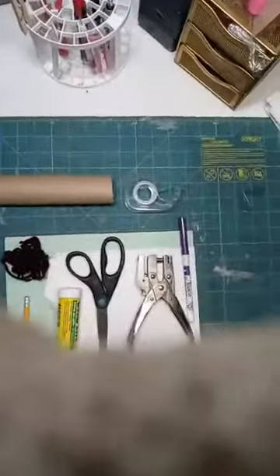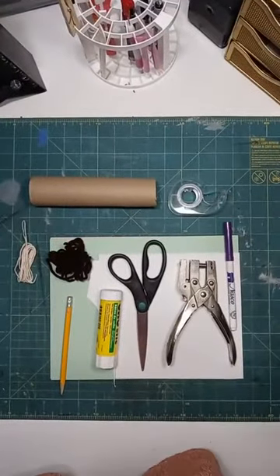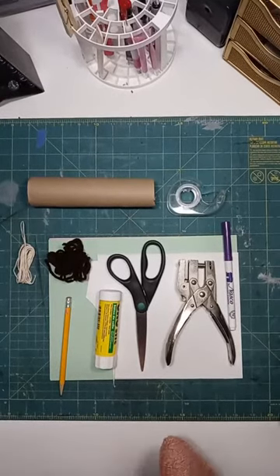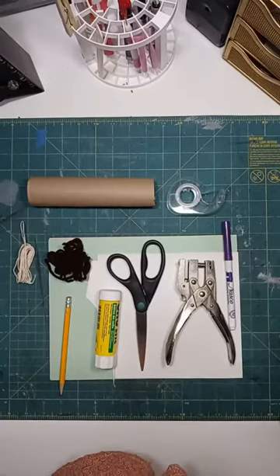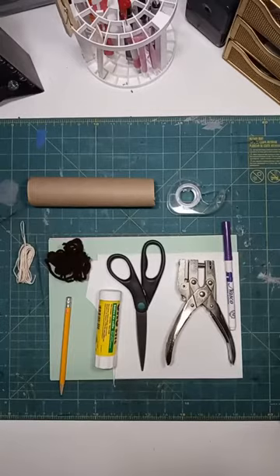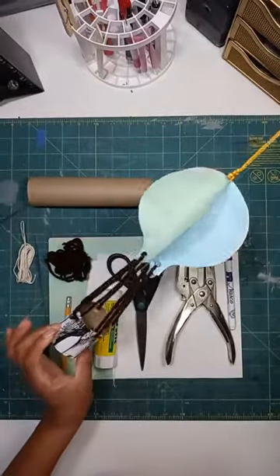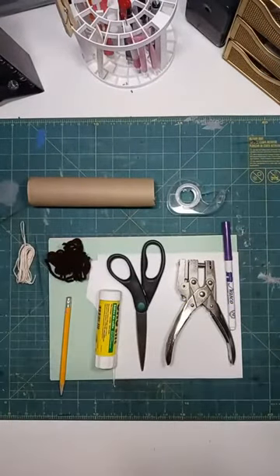Hi everybody, welcome to CAP at Home. I'm Miss Rachel and today we're going to make a paper hot air balloon. Let's hop on over to the table so I can show you what you need and how to make it. I'd like to take a moment to thank our sponsors, General Motors, for allowing us to come to you every Monday, Tuesday, Wednesday, and Thursday with art tutorials that are free to you. This is what we are making — it's like a little hanging paper sculpture that looks like a hot air balloon.